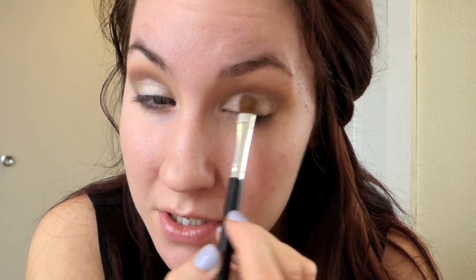You want to pack as opposed to swiping it across the lid because that's just going to make it not show up as much. I'm going to take the brush we used with Power Player — that grey shade — add a little bit more and really darken up that outer corner and crease.